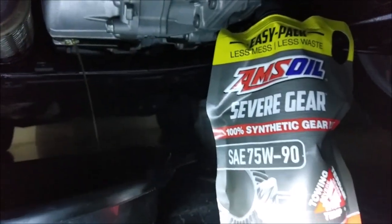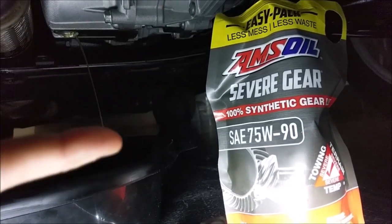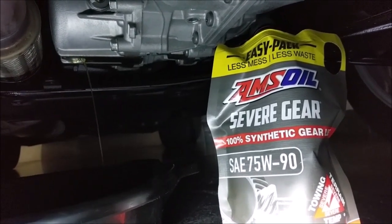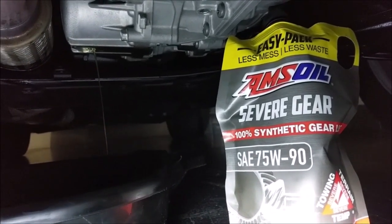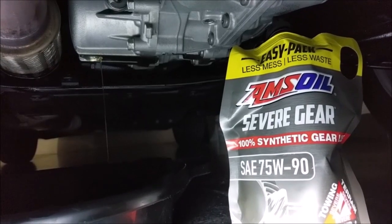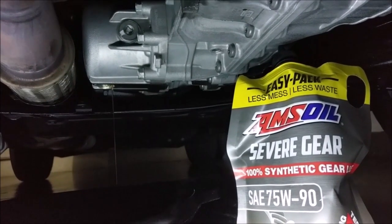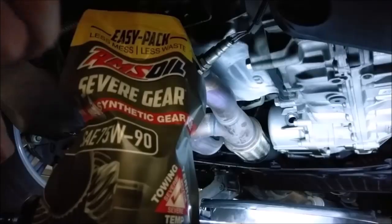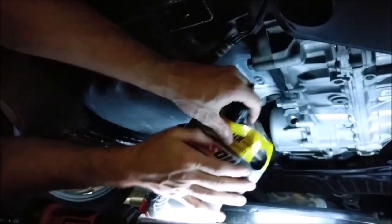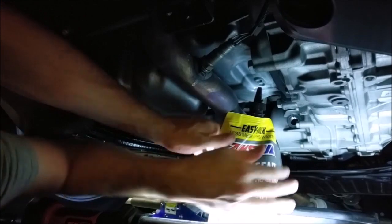Next I'm going to use AMSOIL Severe Gear with the extreme pressure agents. This fluid is completely over-engineered for a Honda — I mean the Acura that I have — because this thing will never do anything severe or handle anything extreme. That's typically why you'd buy a domestic truck for high-torque applications. But this fluid should withstand the high temps and pressures that this transfer case will see. The AMSOIL comes in a bag, which is kind of weird your first time — you feel like a Canadian buying milk in a bag.